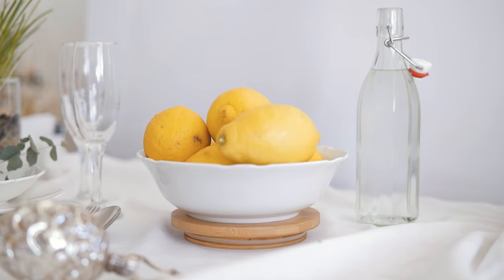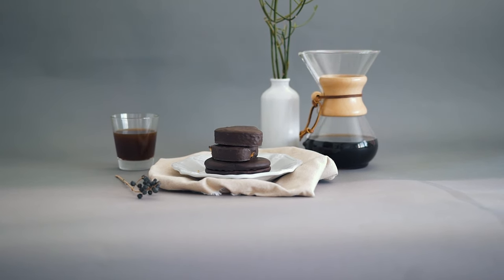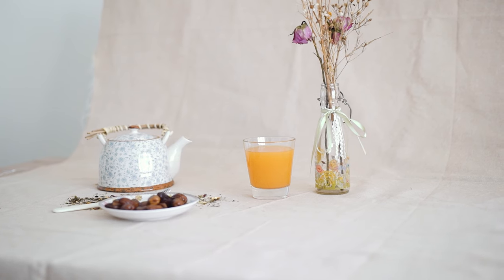Still life photography is one of my favorite projects. It opens your creativity and I find it really chilling out.